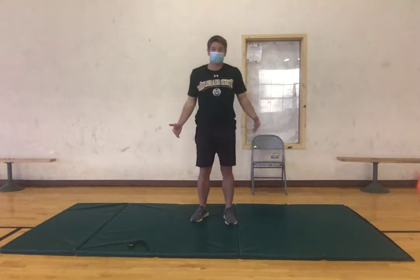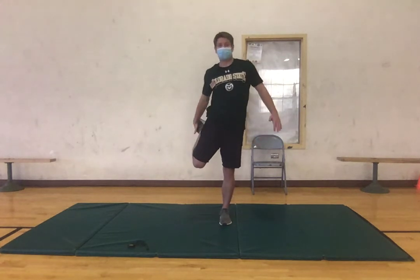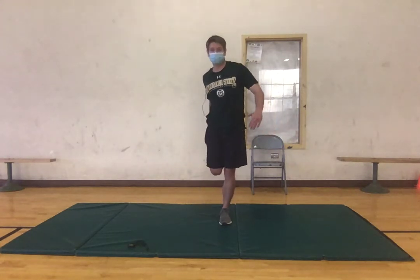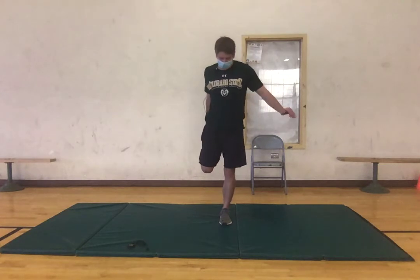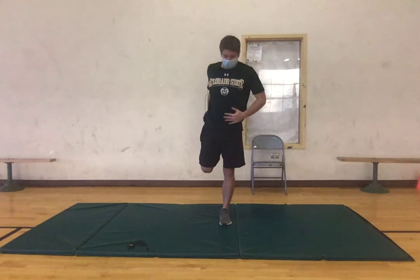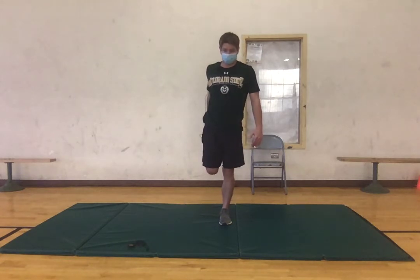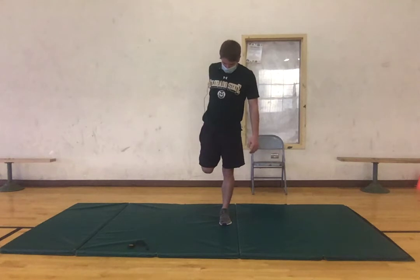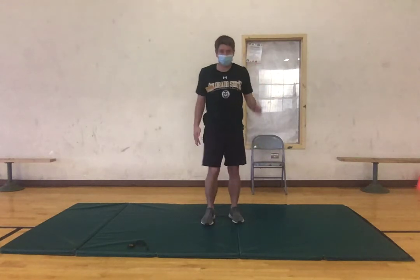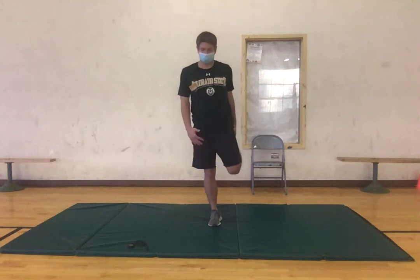We're gonna move into the lower body. To start, we're gonna do a quad stretch — bring our right leg up and grab it with our right hand. You can use a wall to help support or try to keep it balanced. A little trick I've learned is to focus on something in the room that's not moving. Three, two, one, good — switching to the other side, same thing, making sure we're trying to stay as balanced as possible, keeping our core tight.